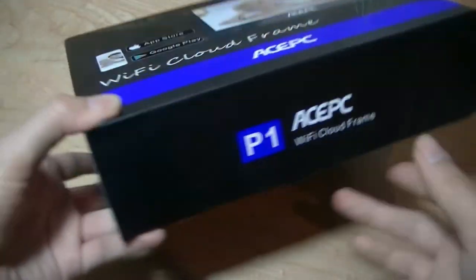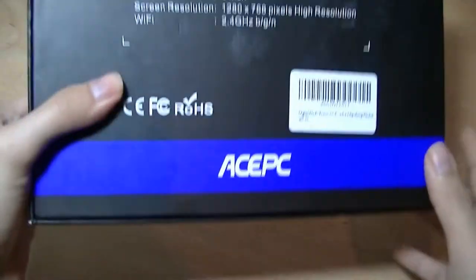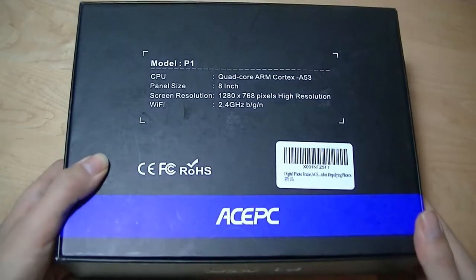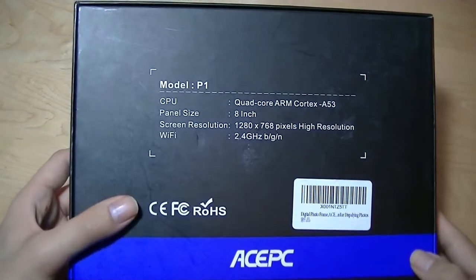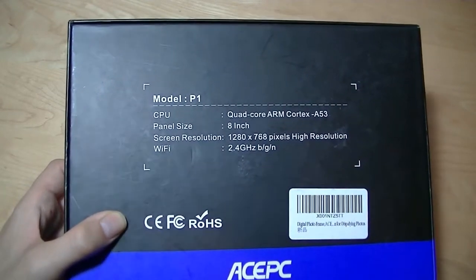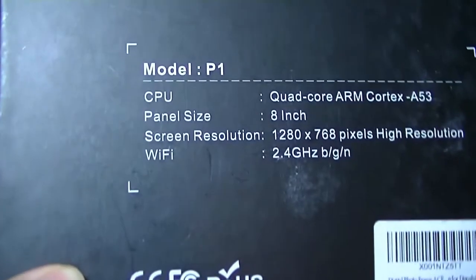Digital photo frames have been out for many years now, so it's nothing new — it's really the Wi-Fi part and the fact that it's a cloud-enabled model that is the new and novel feature here. The biggest question is whether it's worthwhile for the price, and if you can repurpose an older Android tablet you may already have sitting around to do similar tasks, which can also save you some cash.